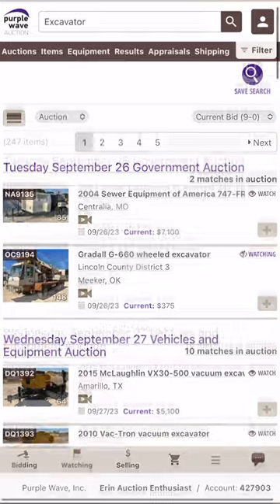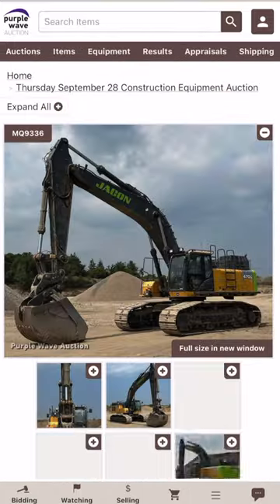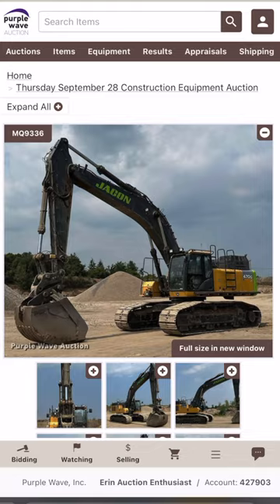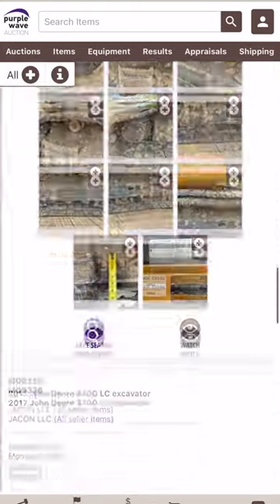The second way is from an item-specific listing page. If you scroll to the bottom of all the pictures for the listing, you'll see a little brown watch icon. Tap this to add this equipment to your watch list.